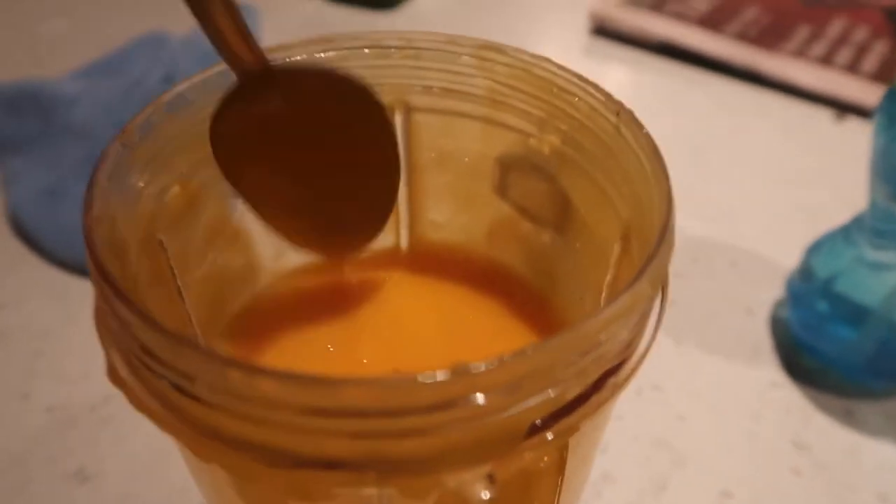That looks like a pretty good consistency soup to me. Looks amazing actually, I'm really happy with that. It's a taste test. That's actually really good. I might add just a pinch of salt but that's really yummy. I'm so impressed. That's the easiest soup I've ever made. So it's really cool.